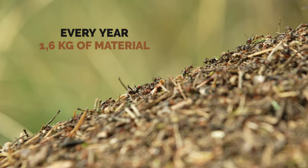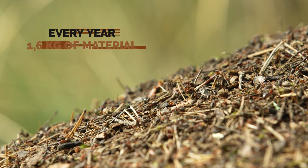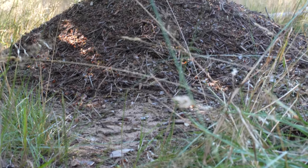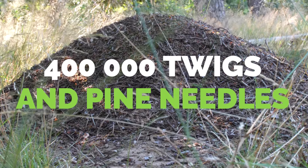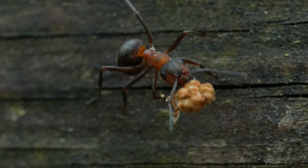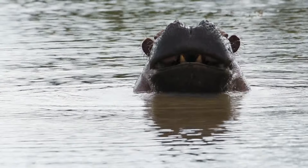Every year, Formica rufa ants carry approximately 1.6 kg of construction materials. This doesn't sound like much at first, but 1.6 kg is no less than 400,000 twigs and pine needles. Ants can carry up to 40 times their own weight — for a human, that would be the equivalent of lifting 2.5 tons, the weight of a hippo.